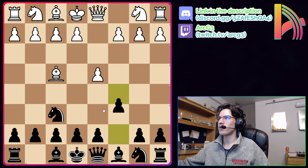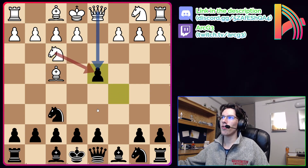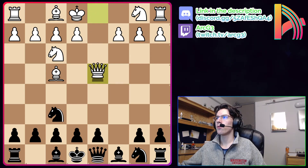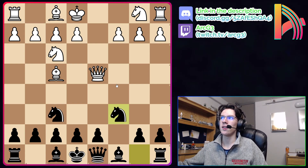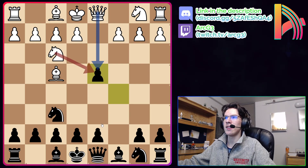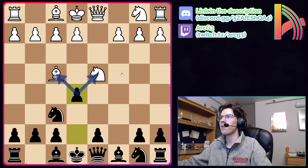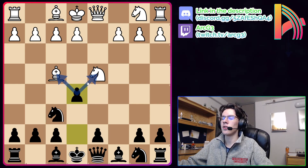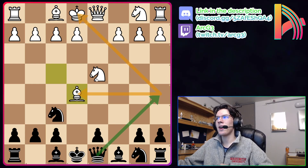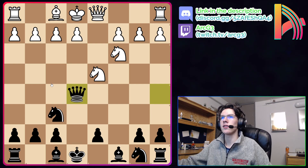The fourth sideline: d4, Nf6, Bf4, c5, and Nf3 is simply an immediate inaccuracy. Black can punish white with cxd4. If white recaptures with the queen — Qxd4 — black plays Nc6, gains a tempo on the queen, and equalizes very easily, which is great for black on move 4. For this reason, more white players will capture with the knight. But this simply blunders a piece after the tactical sequence e5 — a fork on the bishop and the knight, so the pawn must be captured: Bxe5. Now black plays Qa5 check, a fork on the king and the bishop. After Nc3, Qxe5 — and white can practically resign.